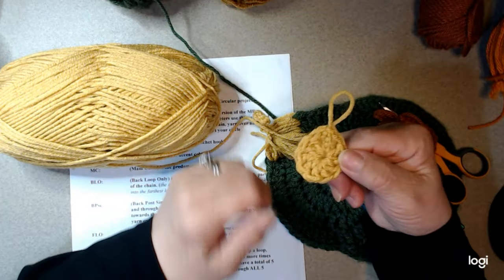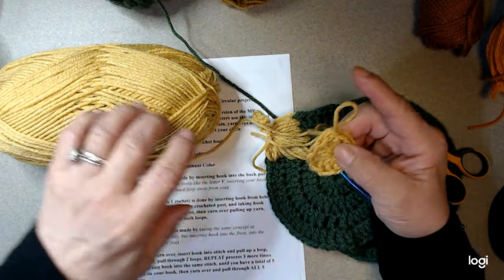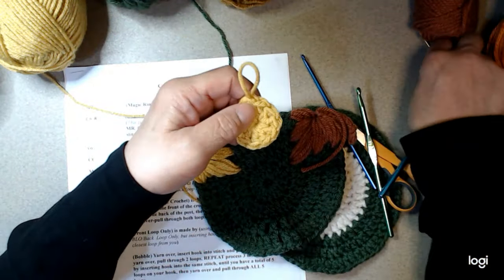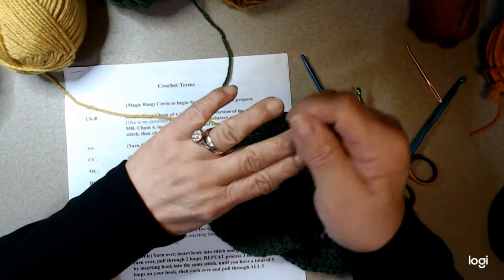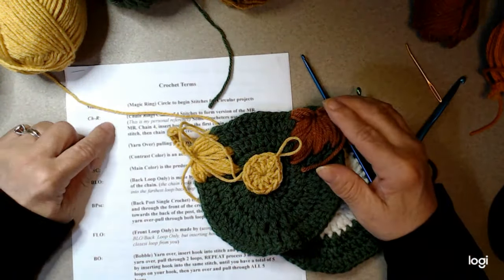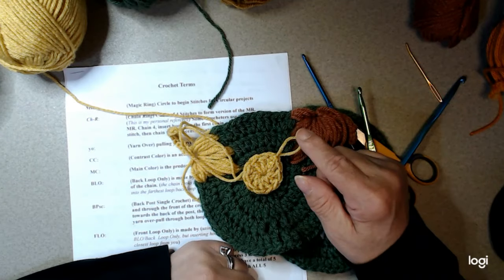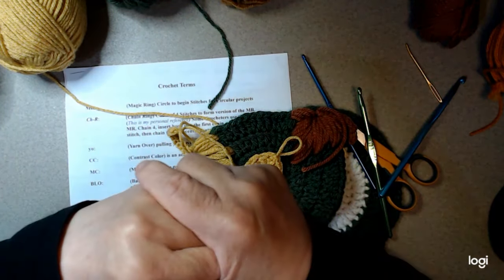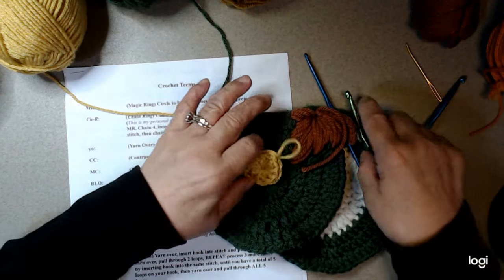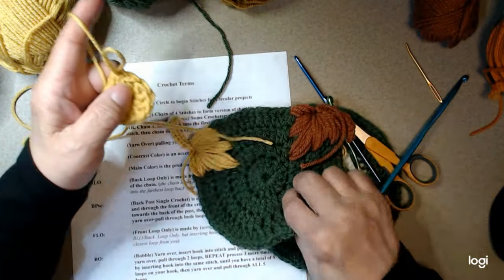That's the circle using your magic ring — not the chain three method. I like this method better and prefer it. I did struggle honestly — I just couldn't get it right and it kept coming undone, I got so frustrated. So I went to the chain ring, which is your slip knot and then chain four. That was simpler for me until I decided I'm going to overcome this inability and make it an ability.